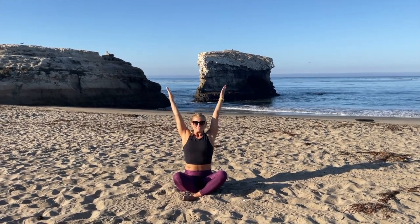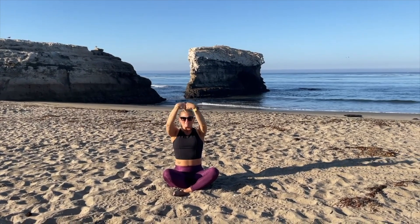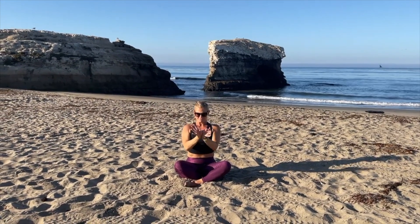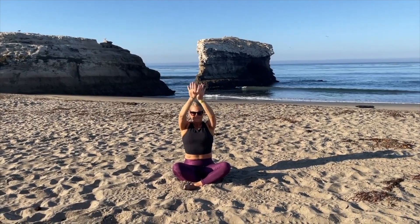Start going in the other direction, bring the arms back up and over the head, reaching all the way up. Bring the hands around — this time bring the hands up and together. Let's start some wrist circles as you bring the hands down, bring the back of the palms together, bring them down, then bring them right in front of you. Start going the other direction and bring it back up. This is one of my favorite moves to loosen up your wrists — bring them back down.